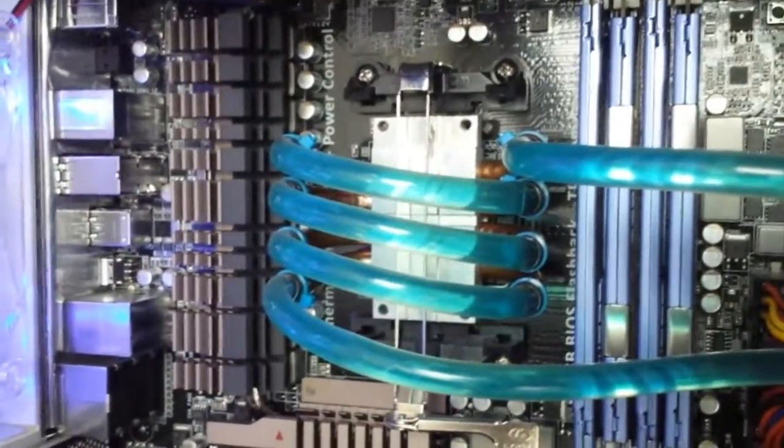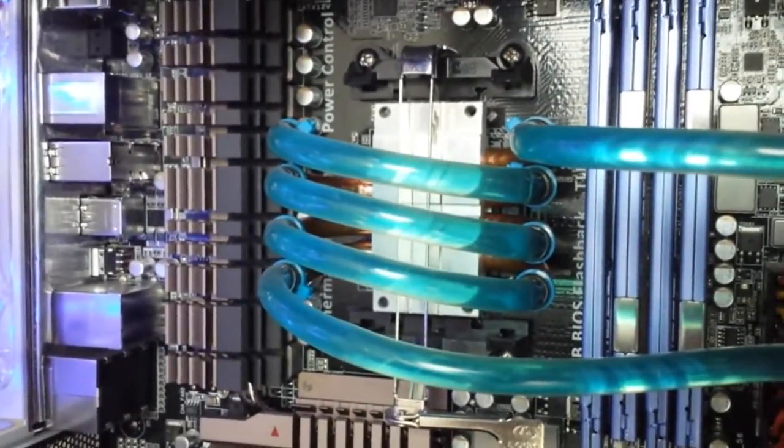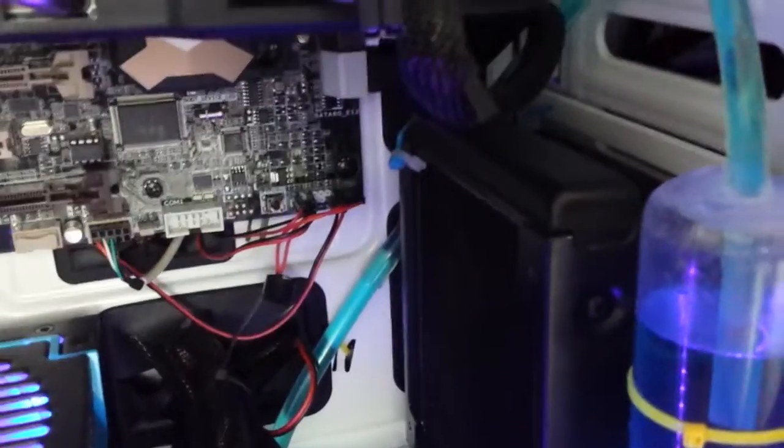The CPU block is from an old CPU fan cooling system. I cut the metal tubes and connected the plastic tubes. The fan takes air from the front and transfers it to the fridge room — the 120mm fan is the fridge.